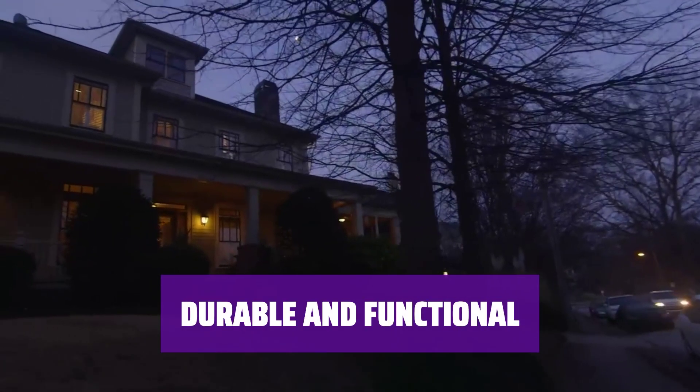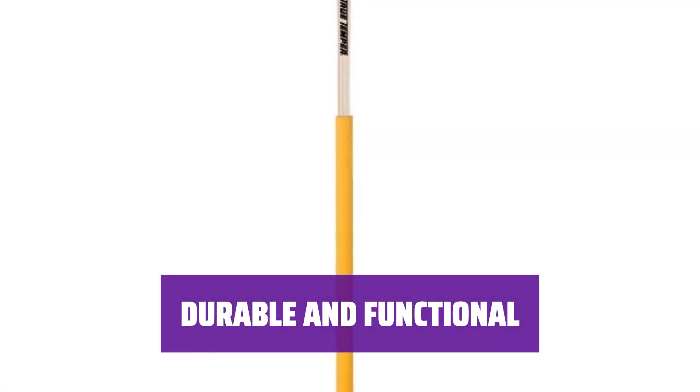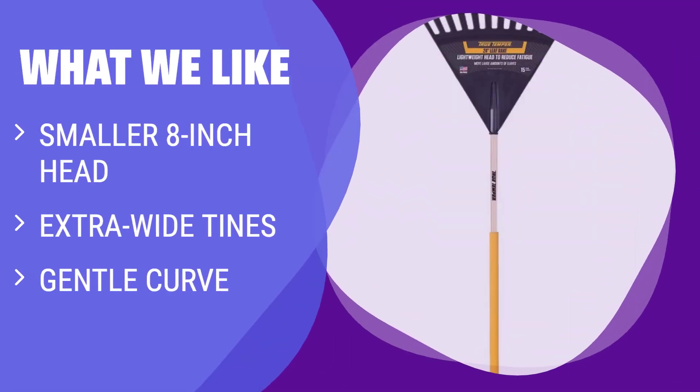Built to last, this rake combines durability with functionality. Say goodbye to flimsy rakes and hello to a reliable tool for all your yard work needs. What we like: If you need to work around plants, this rake is perfect. With a smaller head and extra wide tines, you can clear tight spaces easily. The gentle curve makes it a breeze to use.